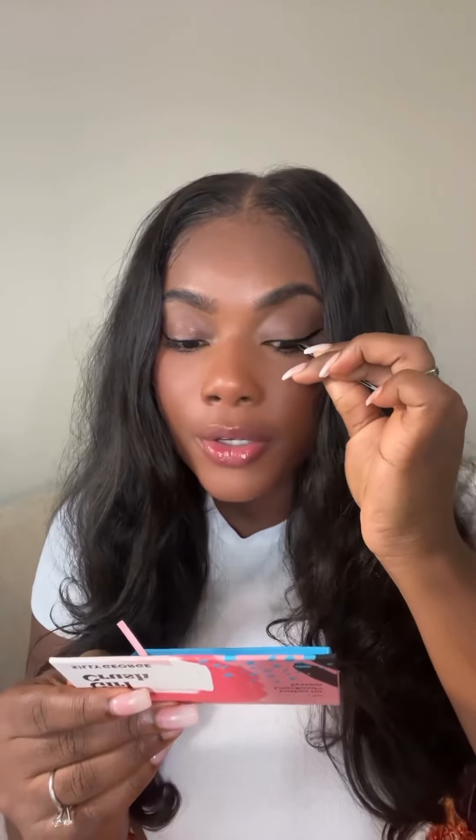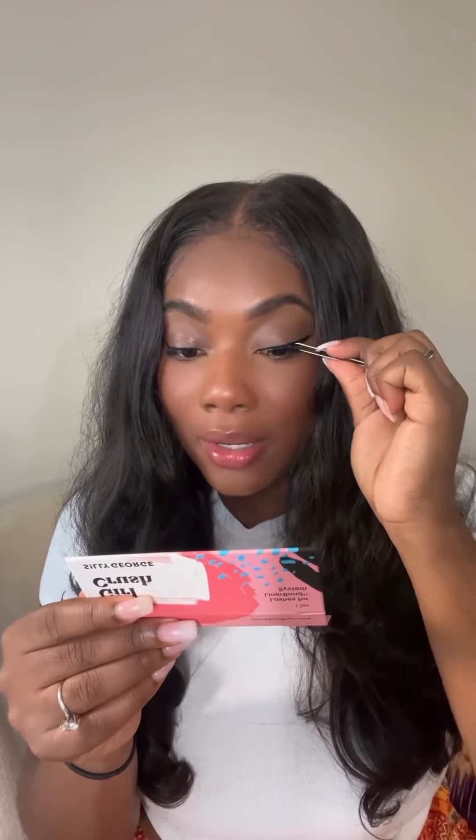Hold the mirror a little down, but don't tilt your head — bring the lashes onto your lash line. I like to put the middle on first and then adjust the outer corners. Don't forget to press the band onto the lash bond. Pressure is where you really get it to stick on. And that's literally it — these babies aren't going anywhere unless I want them off.